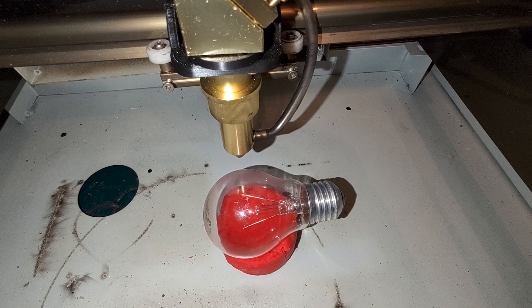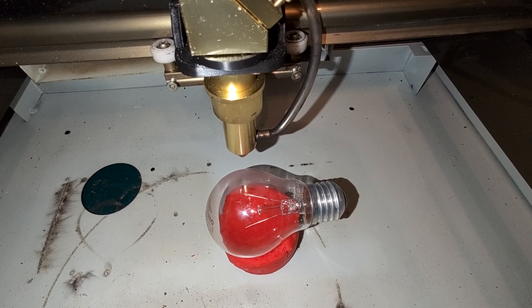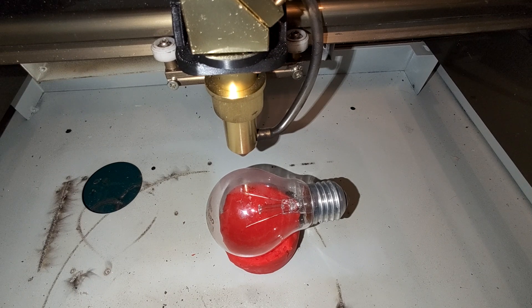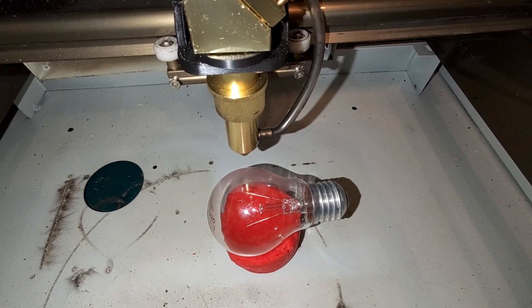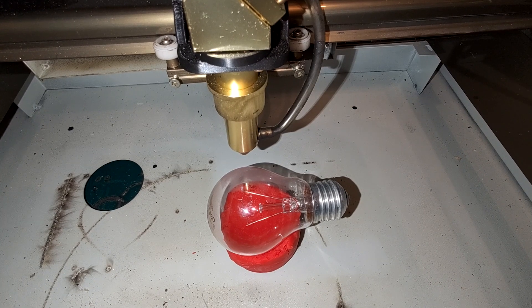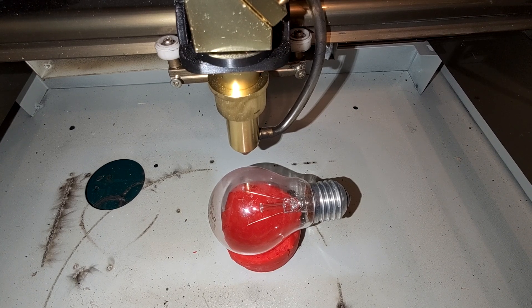Let's try to cut open that light bulb. I'll quickly close the lid and position my mobile camera onto the lid so you will be able to see as much as I do.